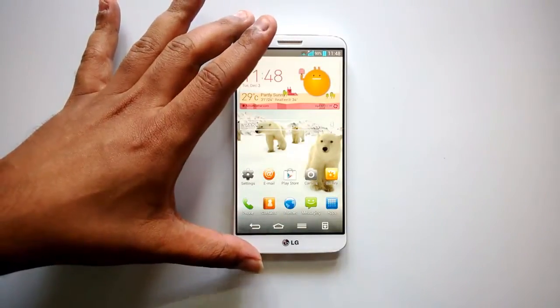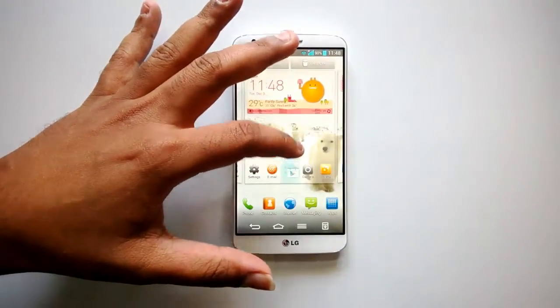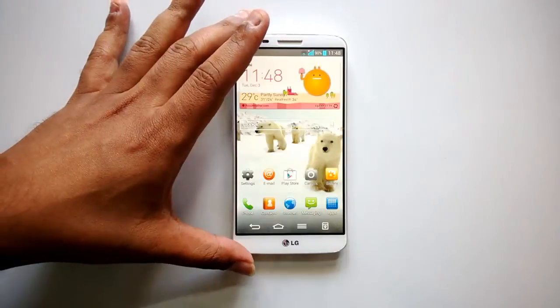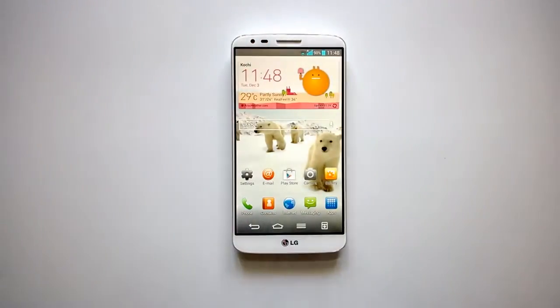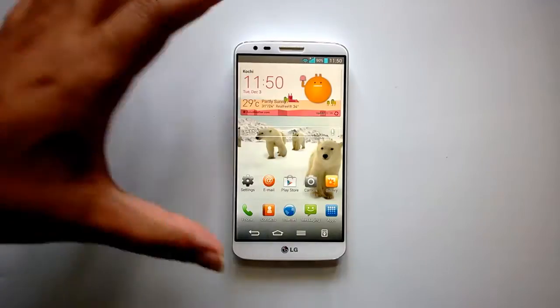The LG G2 competes directly with the Samsung Galaxy S4, Nokia Lumia 1020, Samsung Galaxy Note 3, and other flagship phones. We'll have a detailed review of how this phone performs, covering design, build quality, camera, battery life, and more. But first, let's have a quick look at the specs.